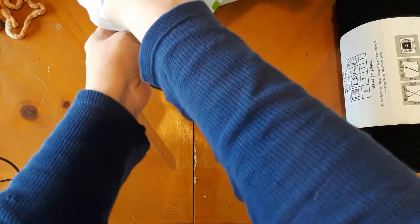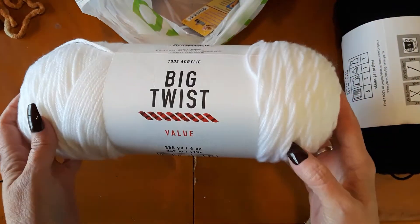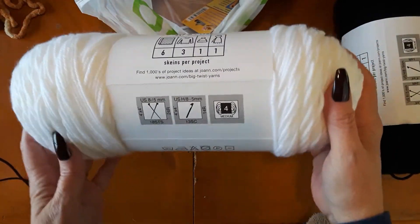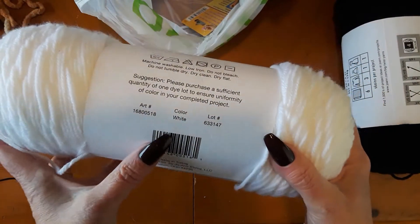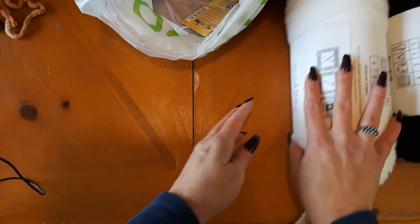I also had to get a white one to go with the project. Y'all are going to love this project when I show it to you. This one was also $1.97, just what I needed. Nice and soft too. I hope it doesn't split, because you know acrylic yarn likes to split on me — I don't know about you.